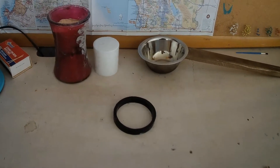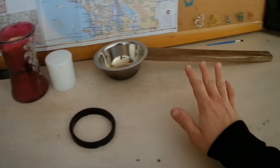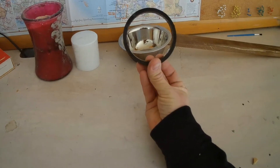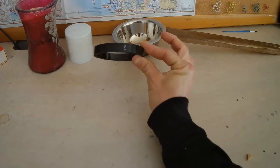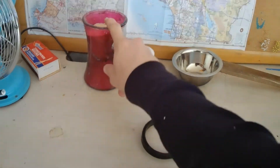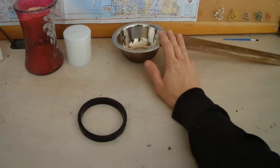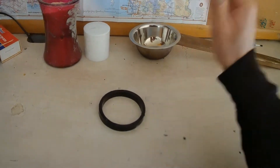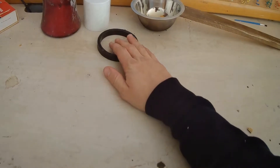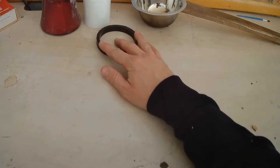As you can see here we have our supplies we are going to utilize to make our disc. Our discs are going to be three inches in diameter by a half inch thick, and we are going to be using candles and fine sawdust. We're going to melt the candle down to make our discs, which will be waterproof compared to the fire bricks I taught you earlier.